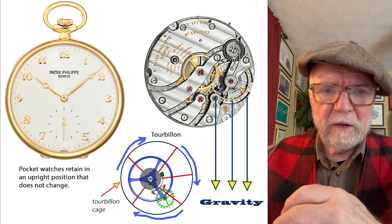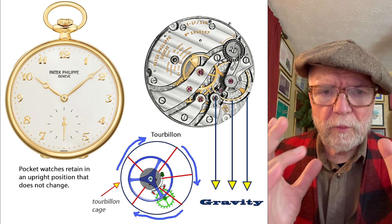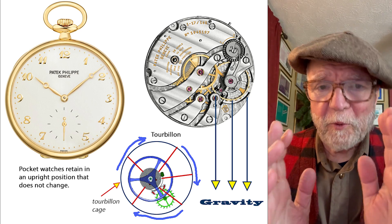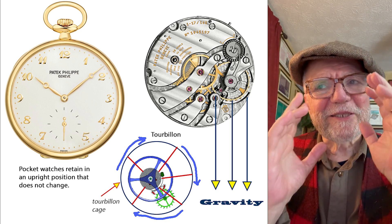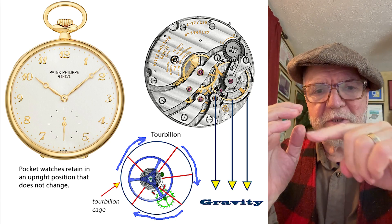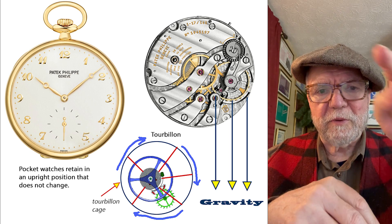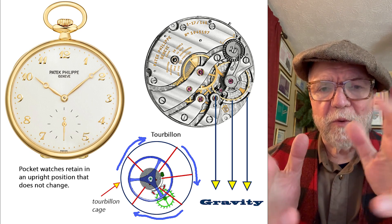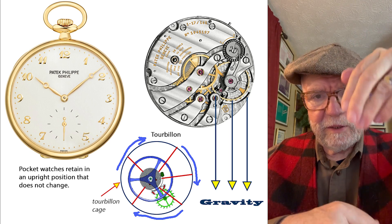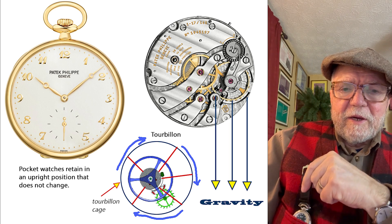So Breguet came up with the idea of a tourbillon. Essentially what a tourbillon is is something referred to as a tourbillon cage. I understand the concept and it's a pretty cool concept — basically the cage turns your balance wheel and escapement around, it just goes around and around. That way the different parts are pulled evenly toward gravity. This is for a watch held in one fixed position.